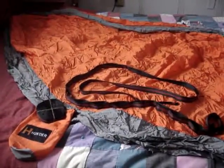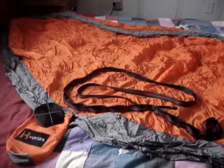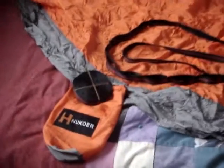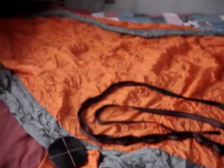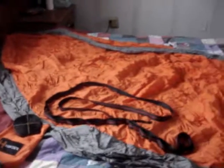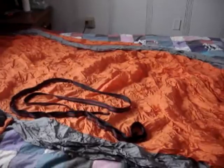Hello everyone, welcome to Lines Reviews. Today we are looking at this two-person hammock. I currently have it across a queen-size bed.